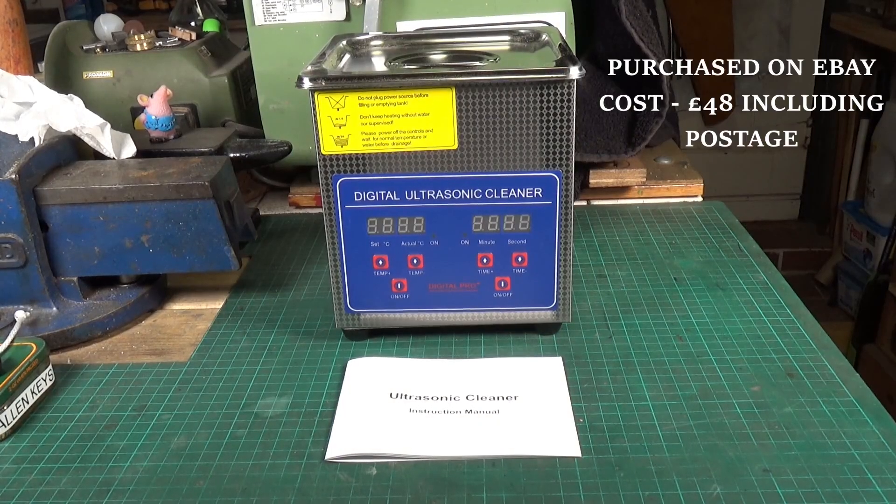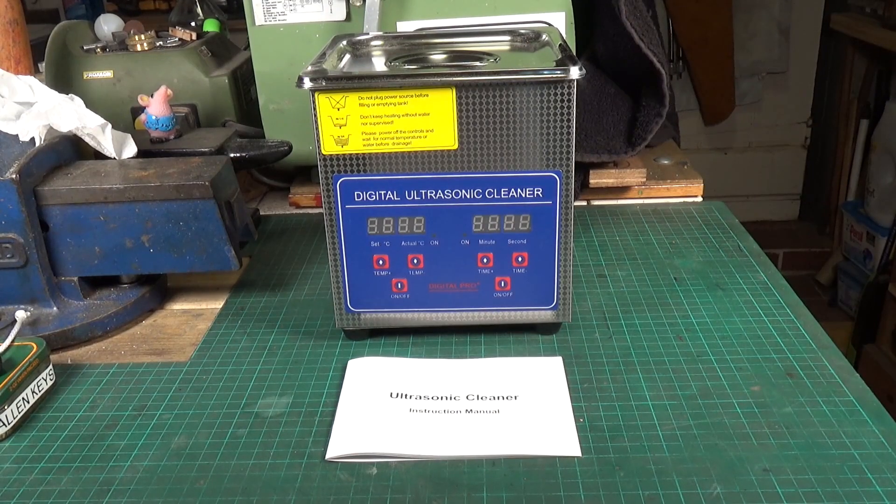New tool in the workshop: a cheap Chinese ultrasonic cleaner. I've been after one for a while, thinking about it, going back and forth. I don't need a big one — it's just to clean up small parts from model steam engine restorations. I thought it'd be ideal for the really finicky little parts. This one is 1.3 litres, so it's quite small.